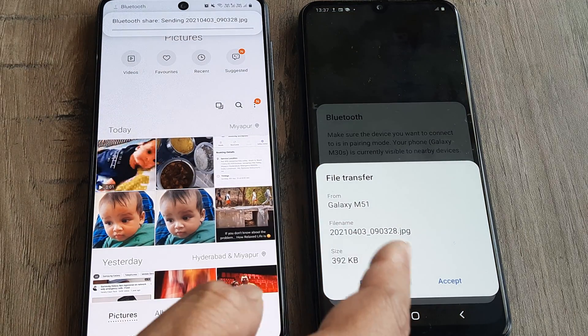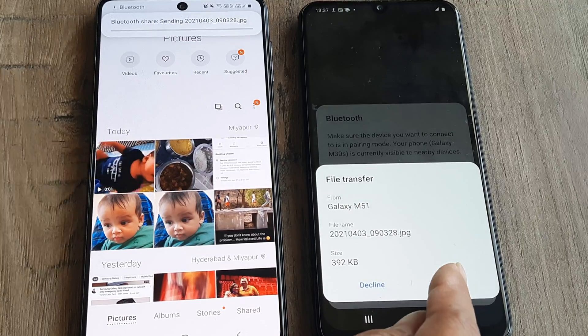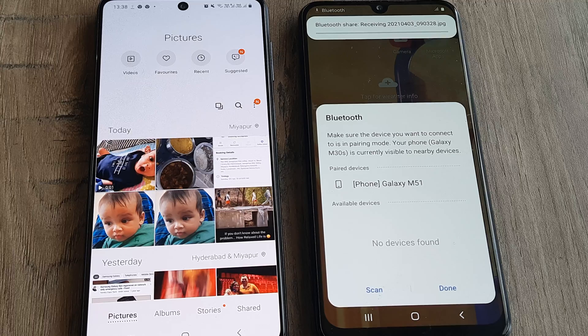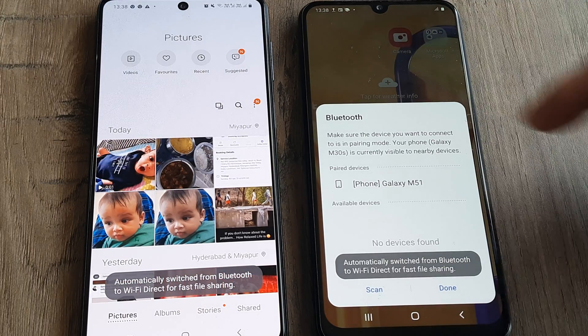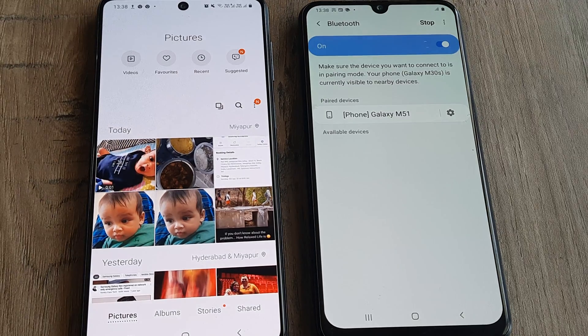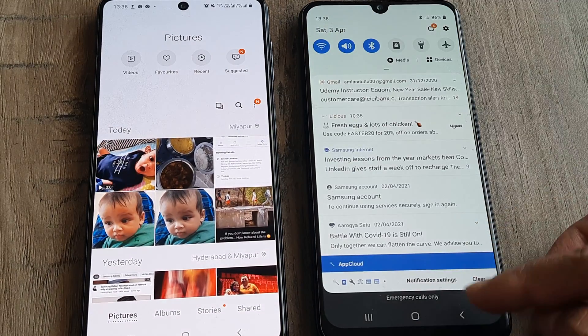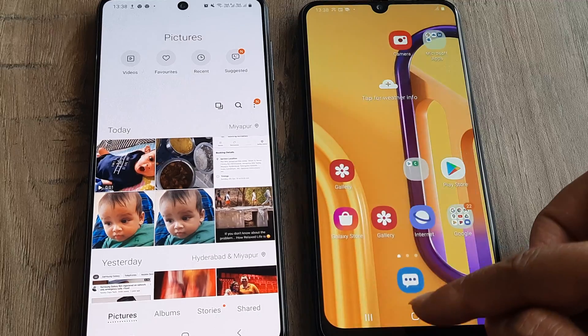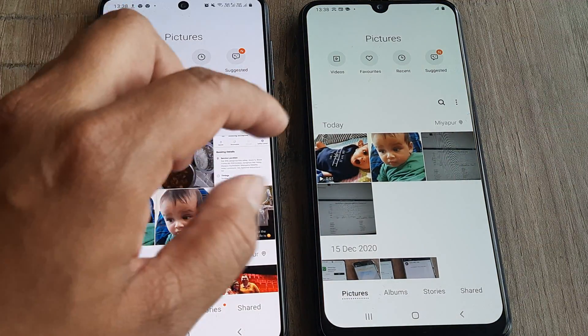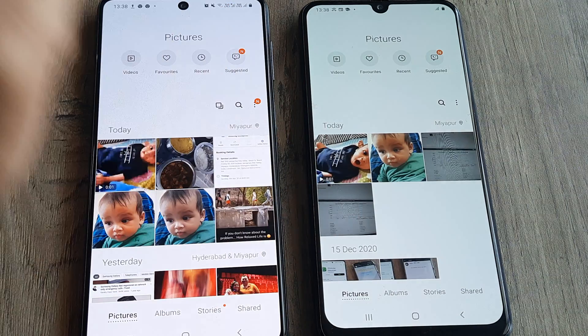As soon as I do that, it says there's a request. I will accept the request. And there you can see right at the top, two files are being received right now. The transfer is in progress. You can check the progress in the notification panel. You can also check in your gallery. These were the two images I wanted to transfer and you can see that they have appeared on the new device.